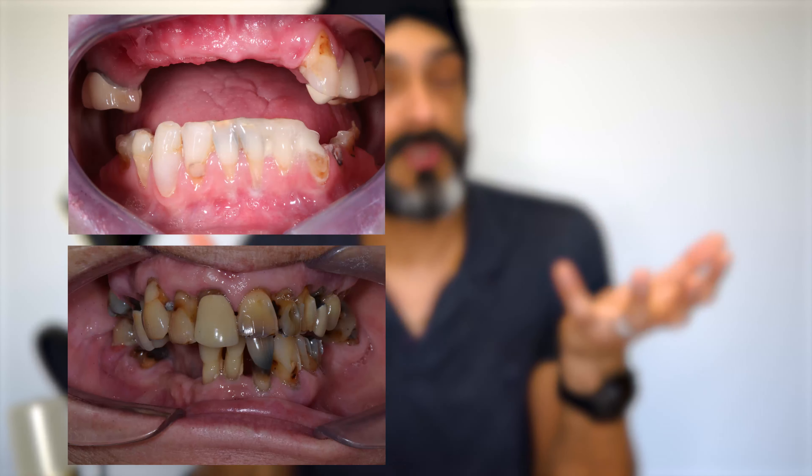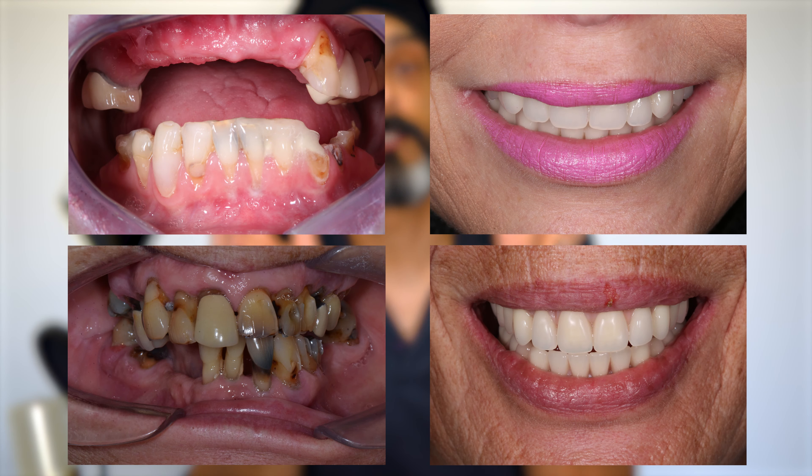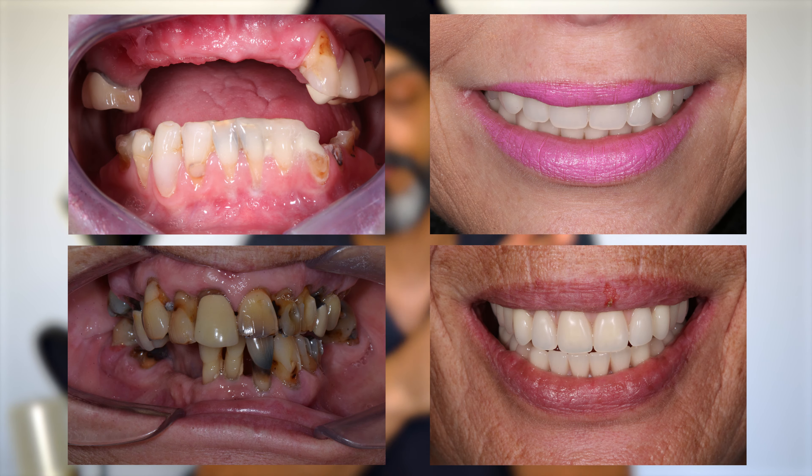My name's Gers, I'm a cosmetic and implant dentist based near London in the UK. And if you've been following this channel, you probably realise that we do quite a lot of All on 4 treatments. All on 4 treatment is really where you've got a set of really bad teeth, we remove all of the teeth, we place our implants where we can, and we fit at least really good temporary teeth on the day of the treatment. So it's quite a lot of stuff to do, and it's all done typically in one day.